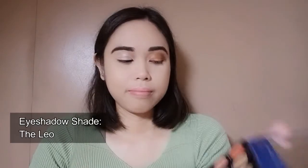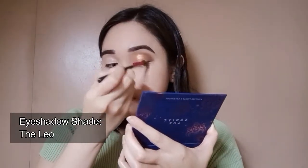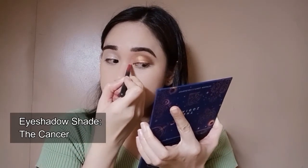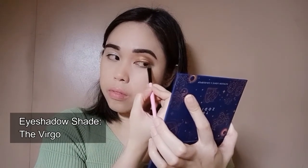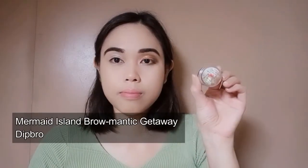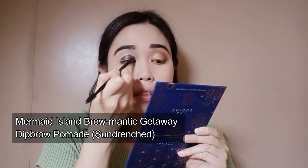Next shade is Leo, and I will place this on the middle part of my eyelid. Then I will be getting a bit of the Virgo shade and place this on my lower lash line. For the other eye, I will be placing the same dip brow pomade I used earlier for my brows and just place this on my eyelid.